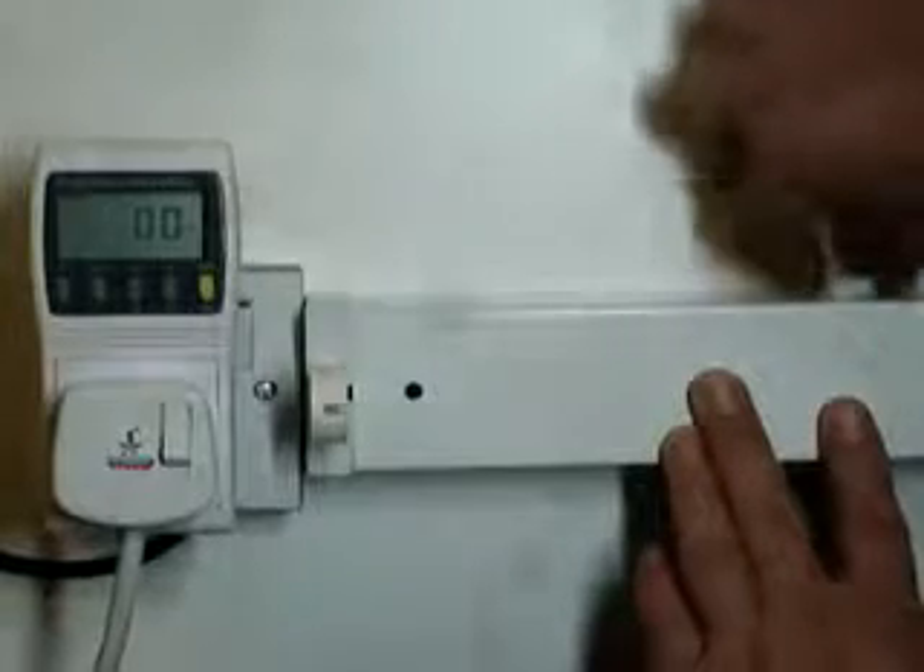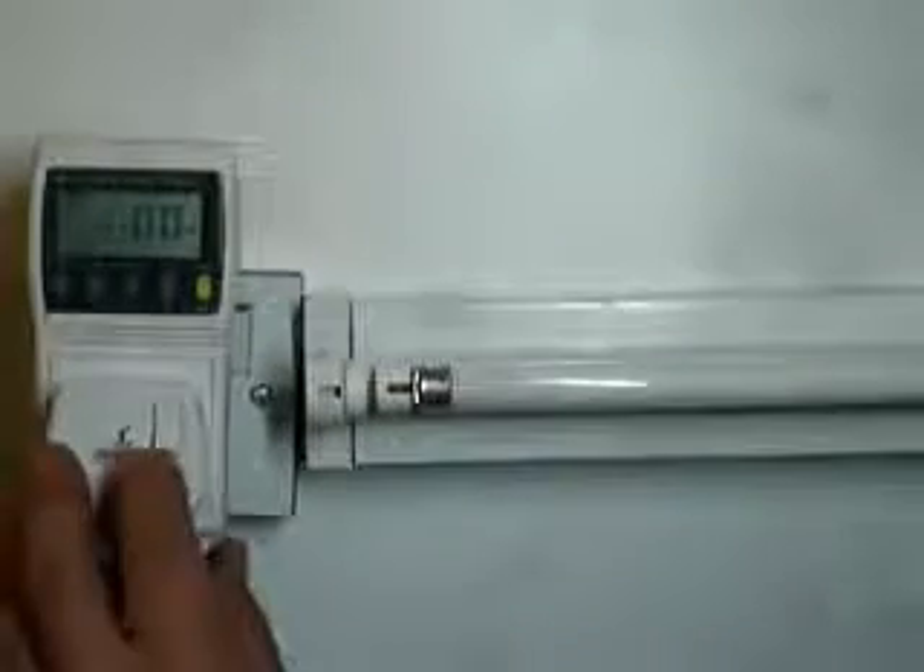Remove the T8 tube, remove the starter. Put the Adapt T5 into position, twist into place, switch on.